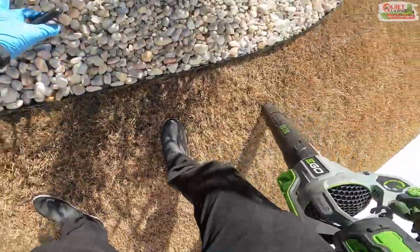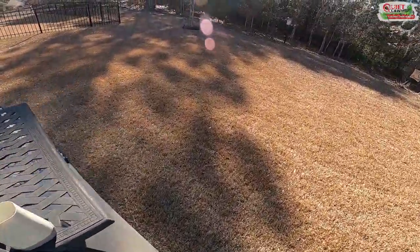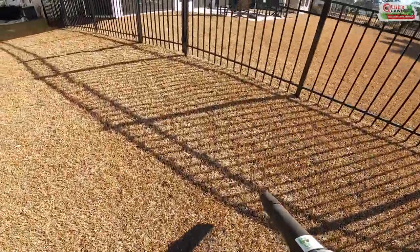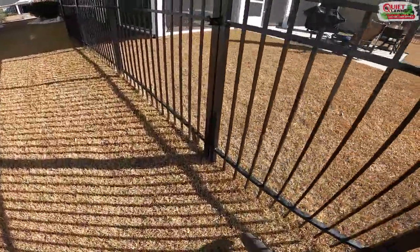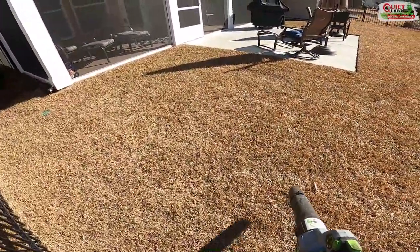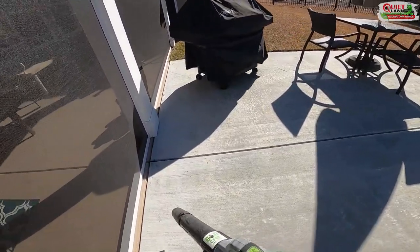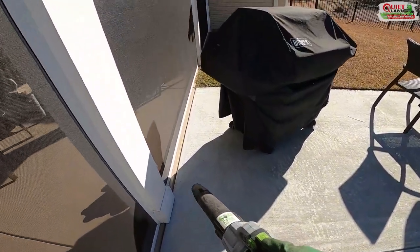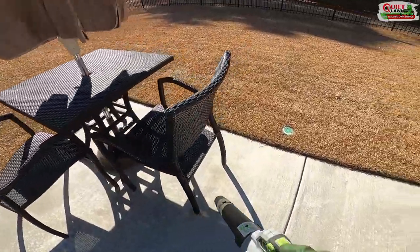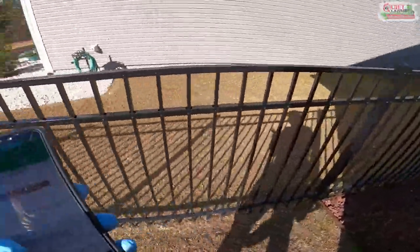It's really important to blow off hard surfaces when you put down granular fertilizer. It's not critical for pure potassium, but anytime you're putting down nitrogen or anything with iron in it, you'll get rust stains on hard surfaces. If you don't blow this off and it rains or they water the grass, you'll have iron stains all over the driveways and patios.